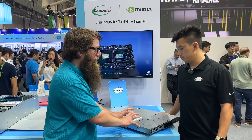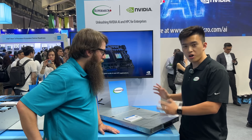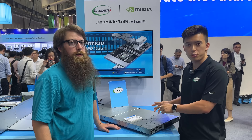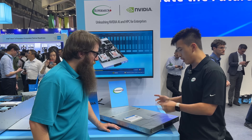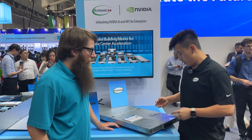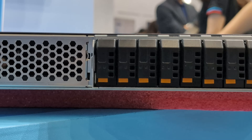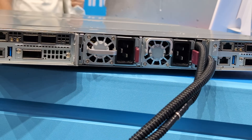This 1U liquid-cooled solution is a 2-node GH200 system with two Hopper GPUs connected chip-to-chip via NVLink with Grace CPUs and H100 GPUs on the motherboard. The front supports up to 8 E1.S drives, and the rear has two slots on each side for x16 PCIe, supporting DPU Bluefield 3s or Mellanox CX7.